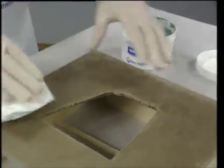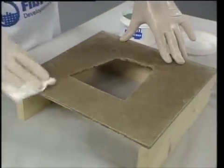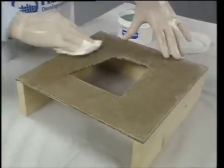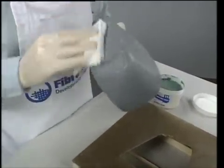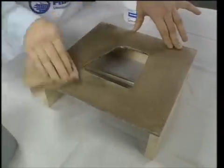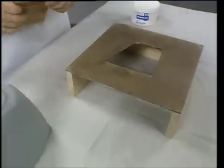Next, Dennis waxes the plug and the board four times. He uses the number 11 mold release wax, which is a carnauba wax specially designed for mold release applications. Each coat is allowed to haze, is buffed off, and then is left alone for one hour before applying the next coat.